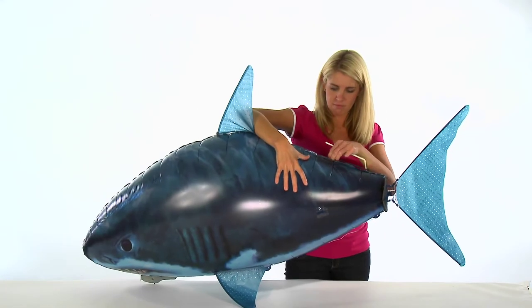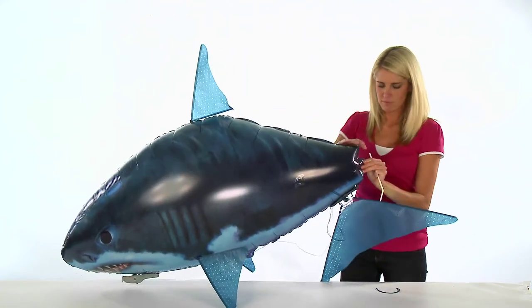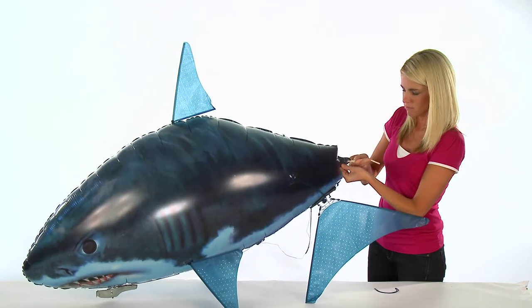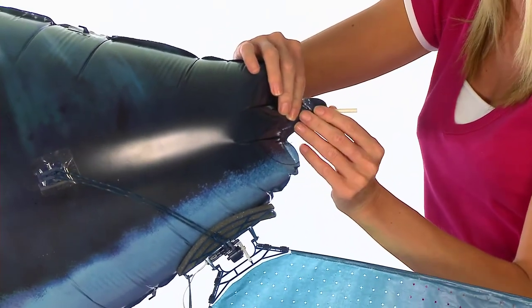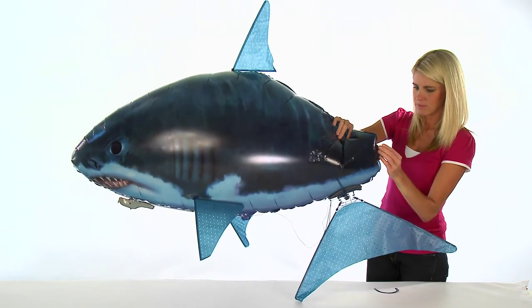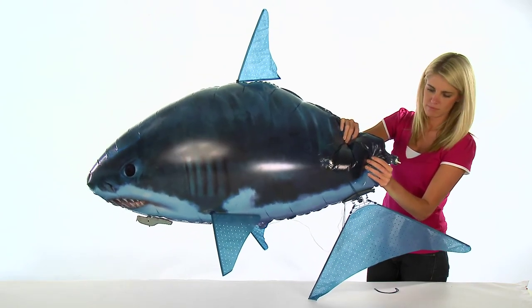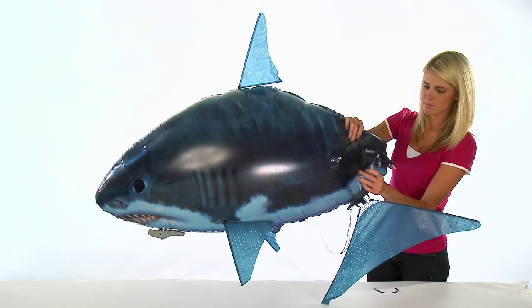To deflate your Airswimmer for storage, you will need to use a thin drinking straw. Slide the straw into the valve of your Airswimmer and slowly press on the balloon until empty of helium. You can place a blanket over your Airswimmer to apply gentle pressure. Deflating may take several minutes to complete fully. When all the helium has been removed, fold the balloon carefully for storage. Do not inhale any of the helium during this process.